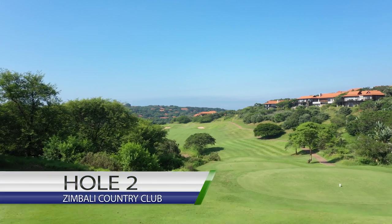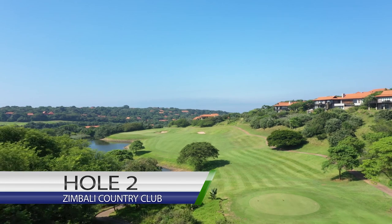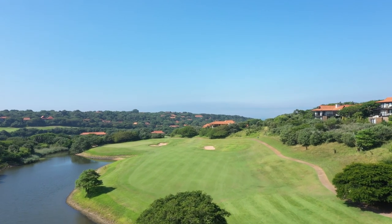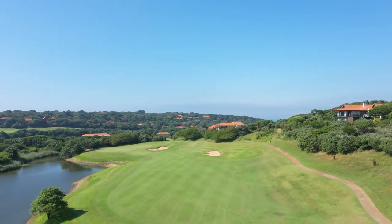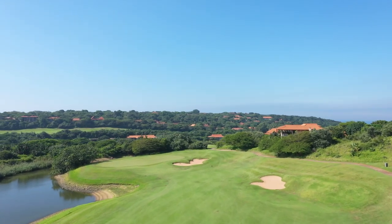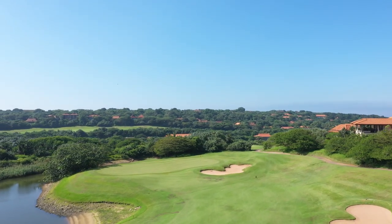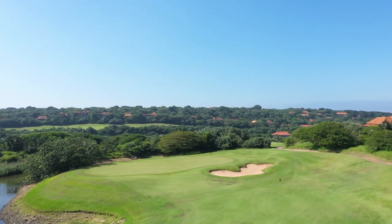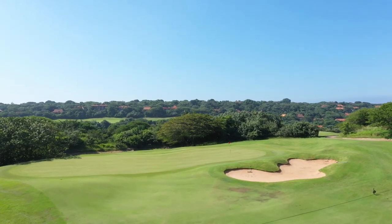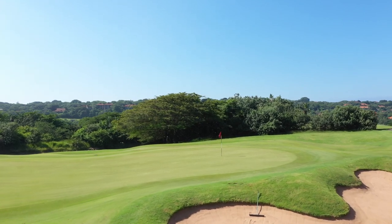The second hole at Zimbabwe Country Club is also a par four, stroke 14. Slight dog leg to the left, water hazard to your left and out of bounds to your right. The sloping fairway falls away to the water, so aim your tee shot a little bit towards the right hand side — aim towards the bunker on the right. For your second shot, aim for the center of the fairway. Playing this hole in reverse sometimes gives you a better approach into the green, so figure out what you'd like to hit into the green, which makes your tee shot slightly easier from the tee box.